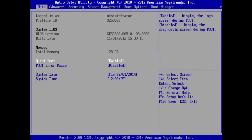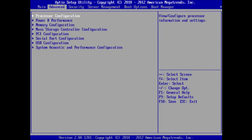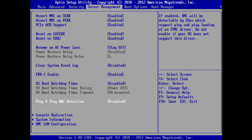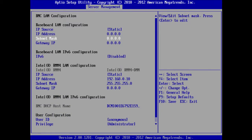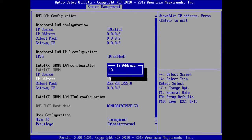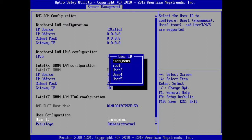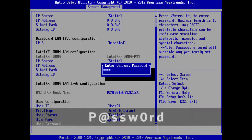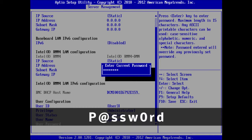Once the BIOS setup screen appears, use the arrow keys on your keyboard to navigate to the Server Management menu and then down to the BMC LAN configuration section so that it is highlighted. Once there, press the Enter key on your keyboard. On the new screen that appears, navigate to the RMM4 LAN configuration section. Make sure the IP Source option is set to Static. Next, highlight and change the IP address, subnet mask, and gateway IP settings to the values provided by the customer. You will be asked to enter the user ID and password to confirm these settings. The default user ID is sysadmin. The default user password is: capital letter P, the at symbol, lowercase letters SSW, the number 0, and lowercase letters RD.